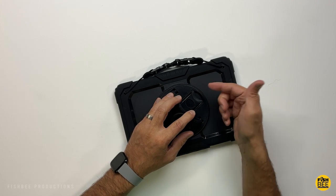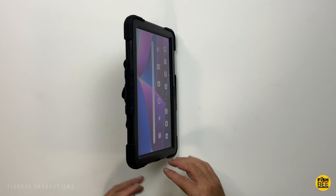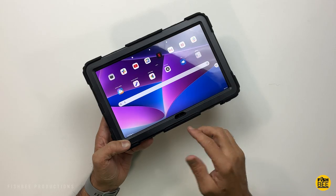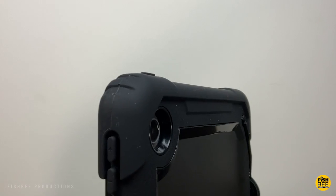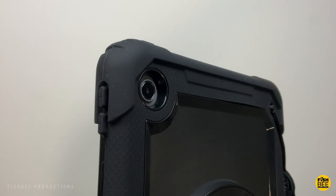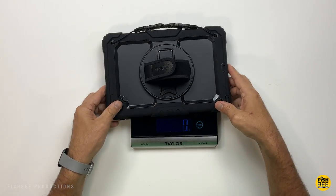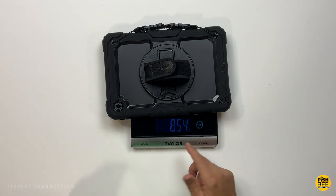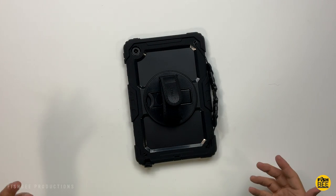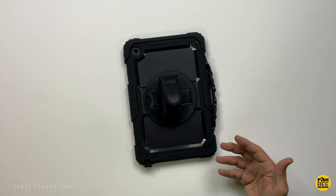This one also has a built-in kickstand, which you can stand up or lay down in the typing position. Nice cutout for the front facing camera. Nice cutout on the back for the camera. You can sort of see how thick this case is, and yeah, this one's pretty heavy — weighs in at 854 grams with the case on. I don't think you're going to find a case that's more rugged than this one for this tablet.